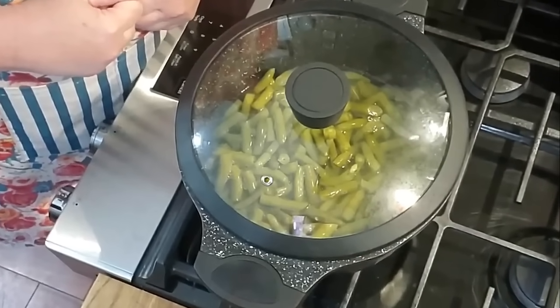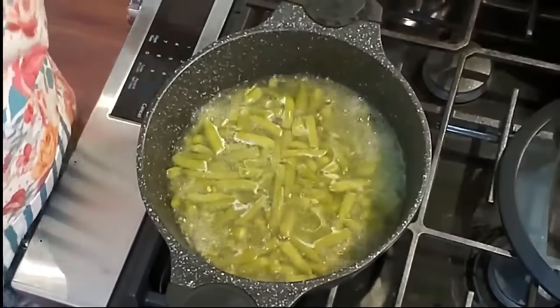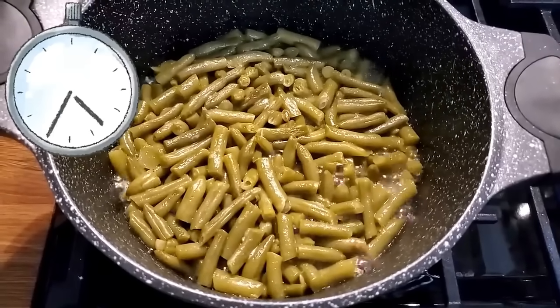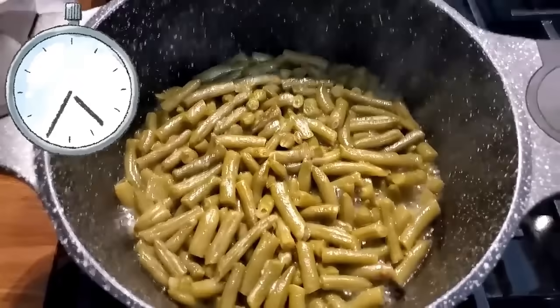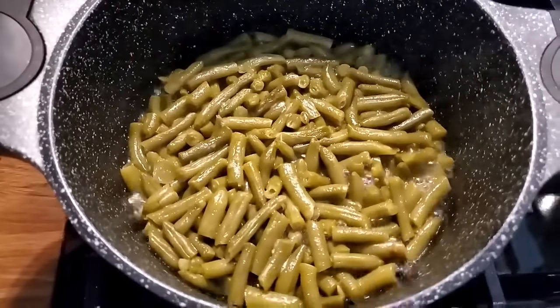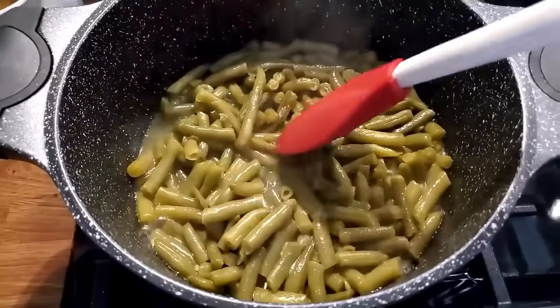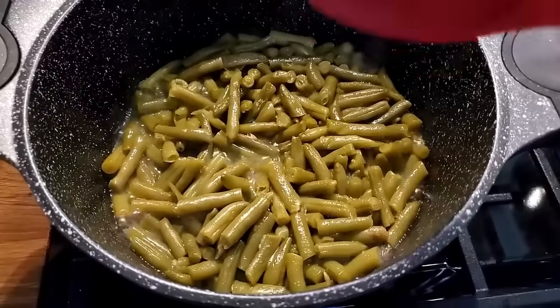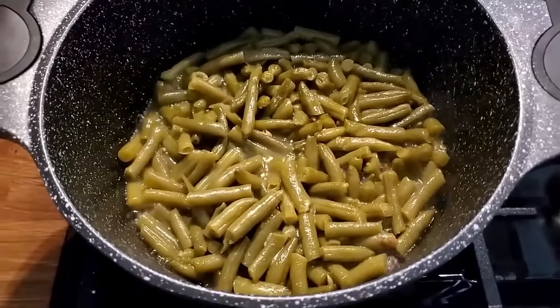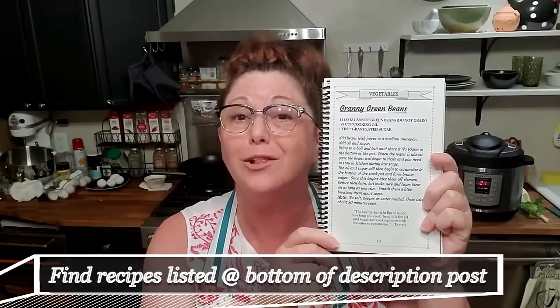Once they have cooked almost all the way down, I'll come back and show y'all what my secret is. You need to take the lid off once it starts boiling so it can lose some of the juice. This is the point where I think a lot of people stop cooking their beans — they think they're making my granite green beans but they're too scared to cook them all the way down. If you don't hear a sizzle and a pop and them being completely dry on the bottom, then your beans are not going to taste like my granny green beans.